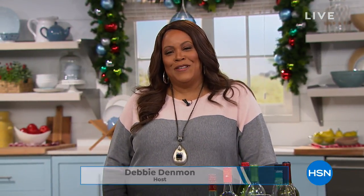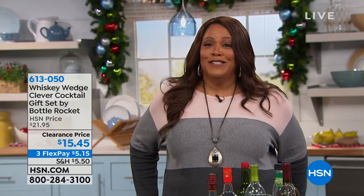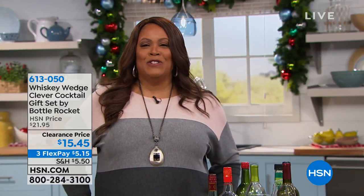Welcome back everybody. I guess we're gonna get our drink on — that's what I'm told. I'm your host, Debbie Dittman. Thanks for joining me.